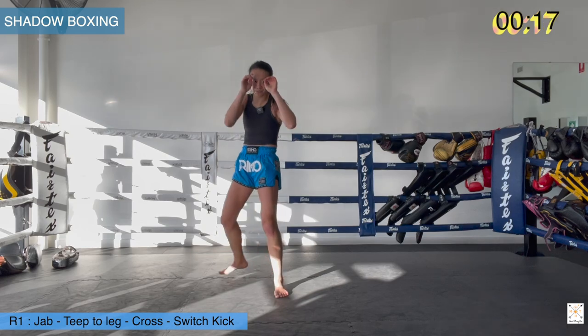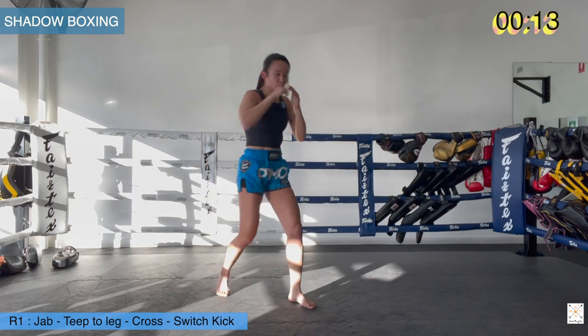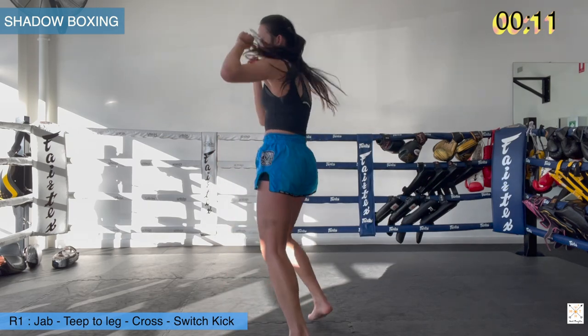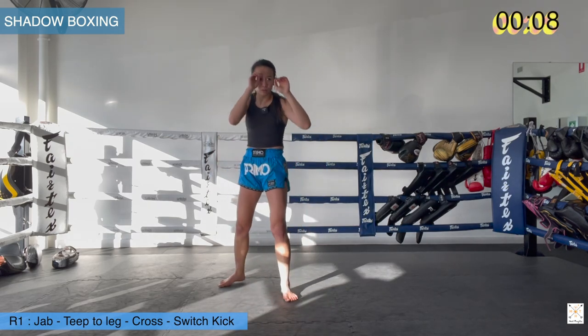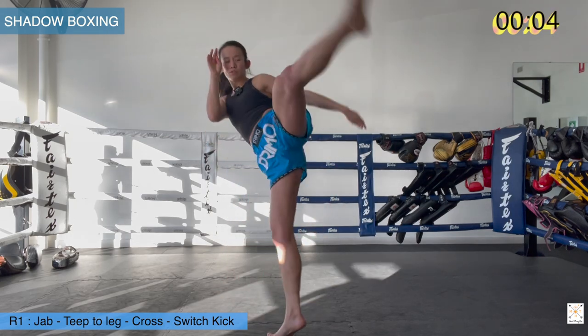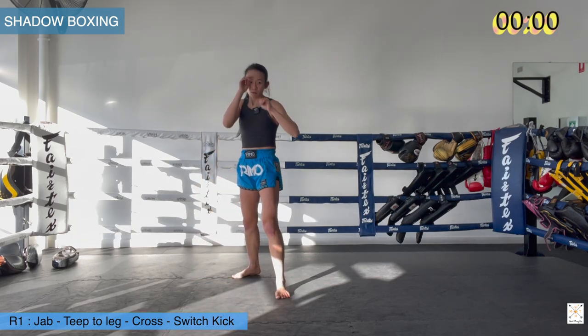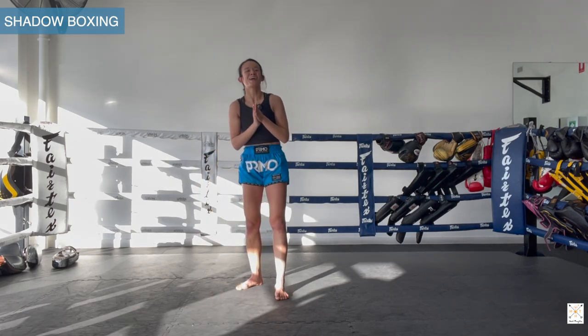As I switch, I'm swinging my arms across the face and then opening up. Remember with your kick, don't keep your hands on your head — from here, swing the arms to open up the hips for your kick. Halfway through, nice and sharp now. Move around your space. And time.